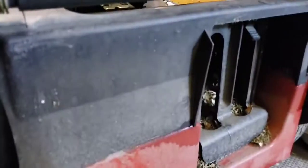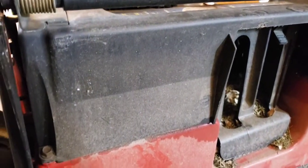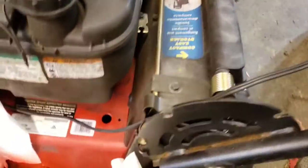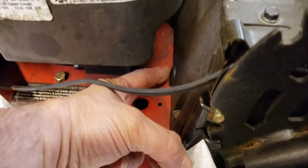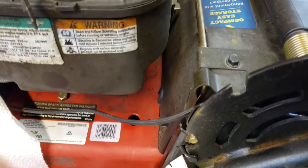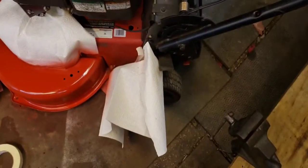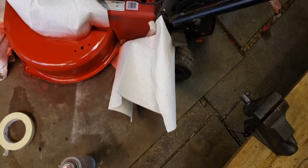I'll show you the access panel here — it goes right underneath. You just take this top off, and the battery goes right inside of there. This whole top section has to come off; that's where you put the battery and where the battery cables come out of, right here. Everything's there to do it — you just have to put it there to do it.